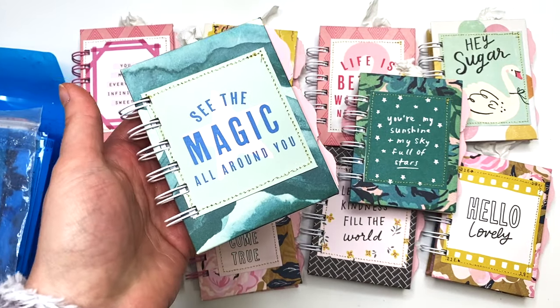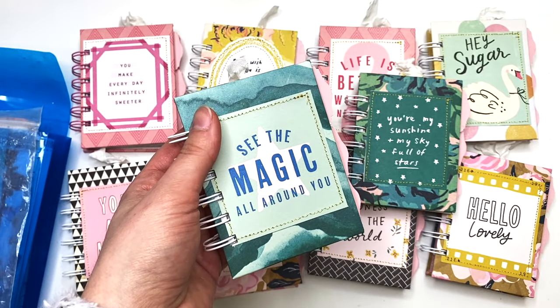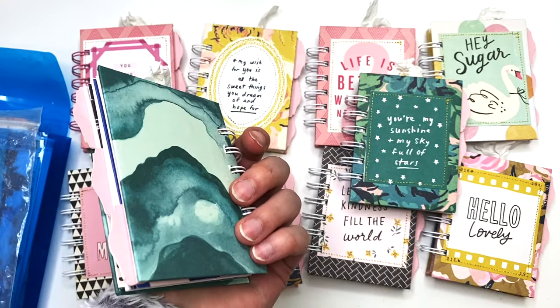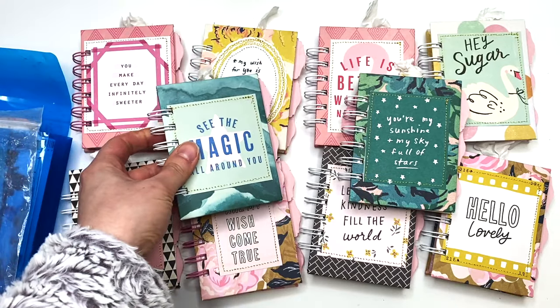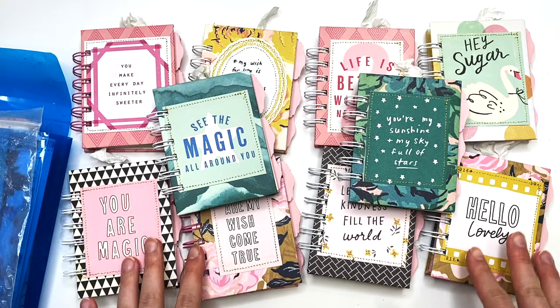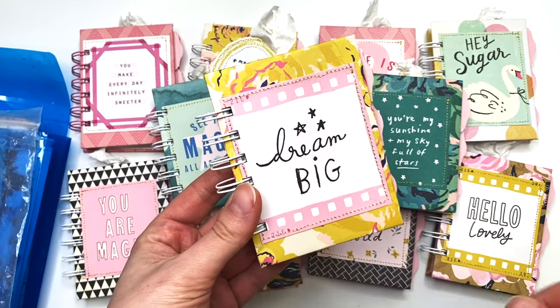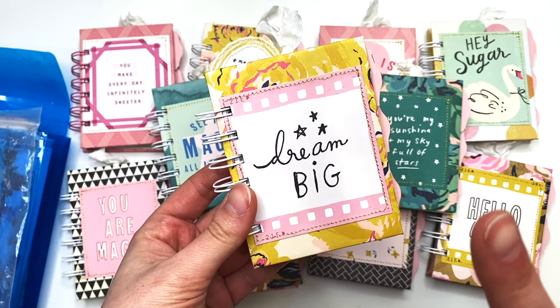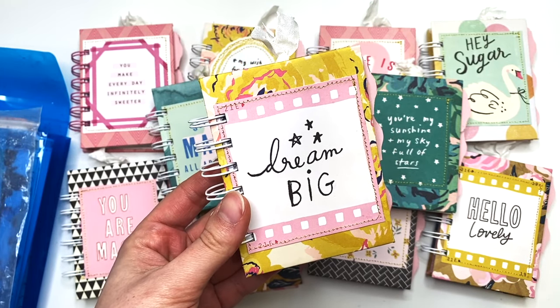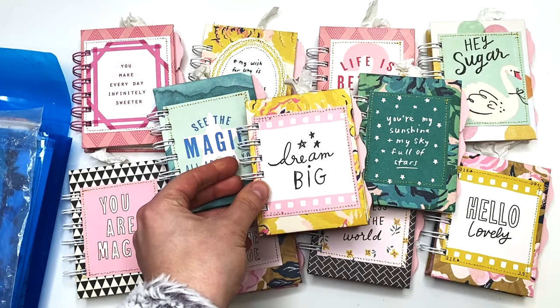You can throw this in your bag, use it to write to-do lists or any ideas you might have on the go. You can use it as a gratitude journal, whatever you want. It was so fun to make and they're so adorably cute. I was making all of these and I made this one and thought, I can't not keep one for myself — so I'm keeping this one that says 'Dream Big.'